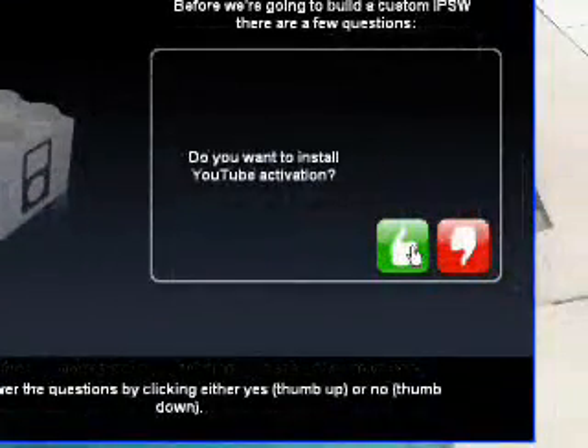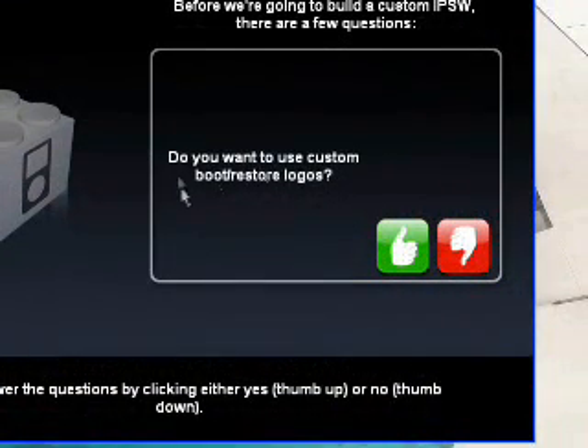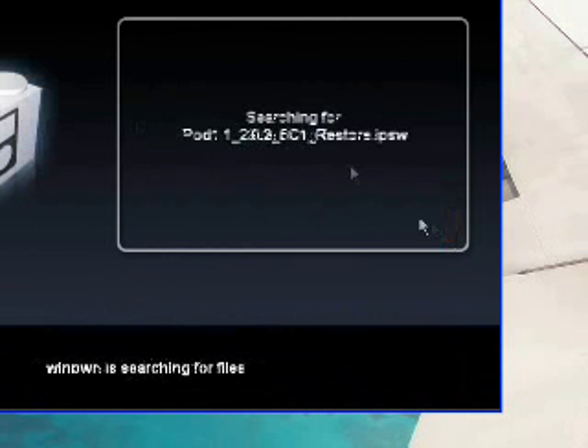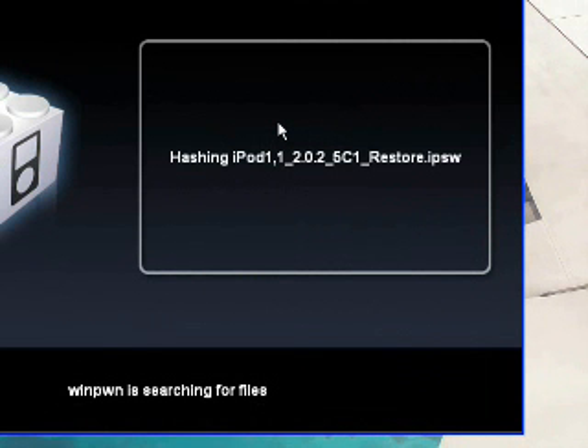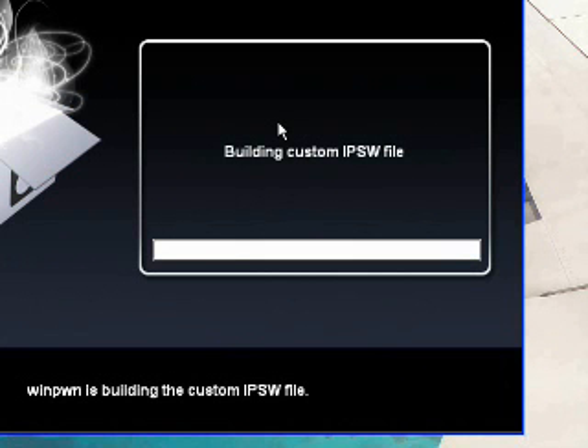Yes, we are — or else YouTube won't work. I'm just going to choose no here, but if you hit yes, you can actually choose browse and set your own boot logo instead of the boring silver apple. WinPwn is automatically searching for your firmware, so you don't have to browse and find it. It can actually be found inside the iTunes folder.